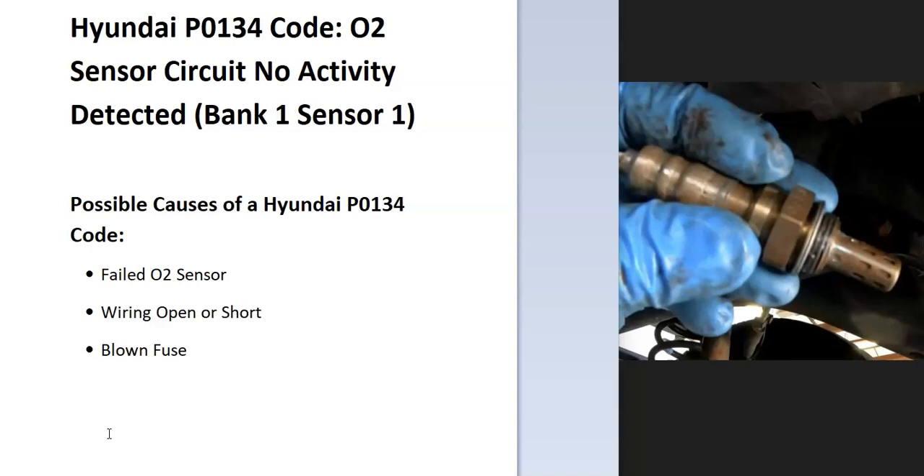What does this mean? The onboard computer uses oxygen sensors located on the exhaust to know how much oxygen has been burnt off after combustion, and it uses this information to get the air-fuel-gas ratio mixture right. It's seen a problem with one of these, so there's going to have to be some troubleshooting to find out why.